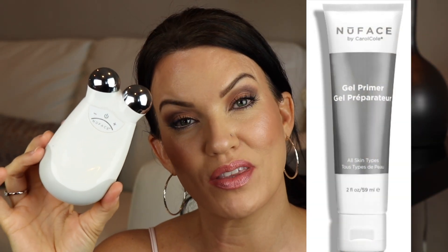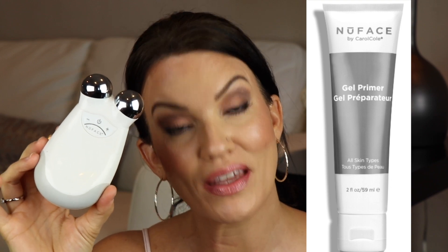If you have this device and you've purchased the gel that goes with it, you'll know — like I know — that it is really expensive and it runs out really fast because it dries up pretty quickly. So I've experimented over the past six months with different products that work wonderfully with this that are so much more affordable, and that's what I want to share with you today.